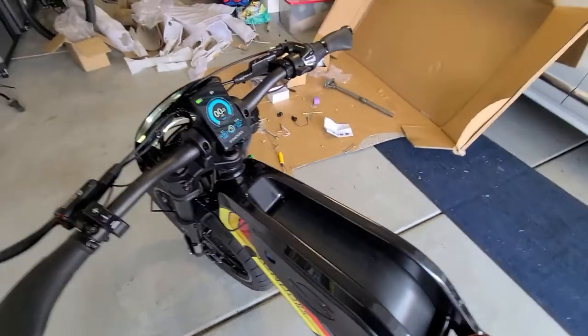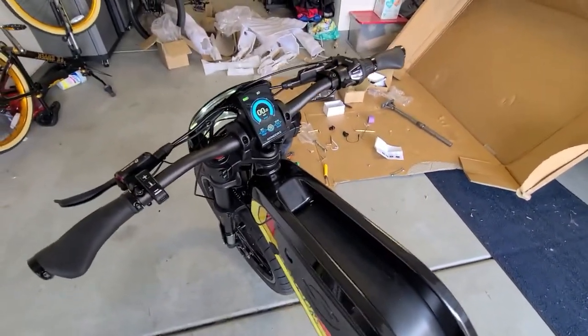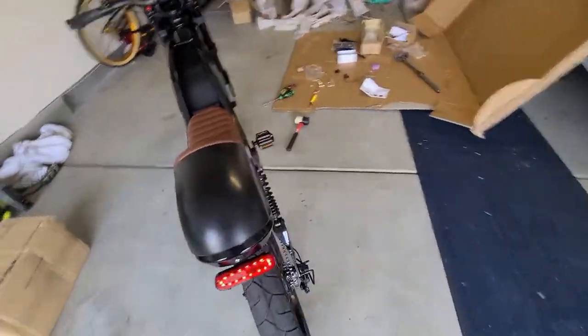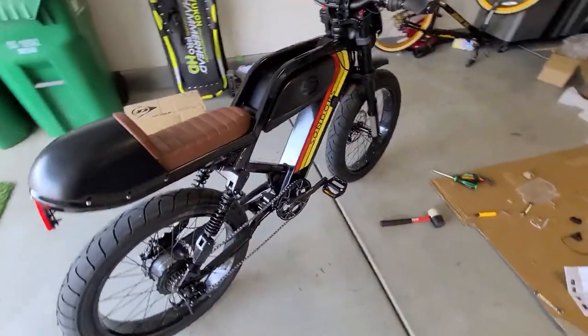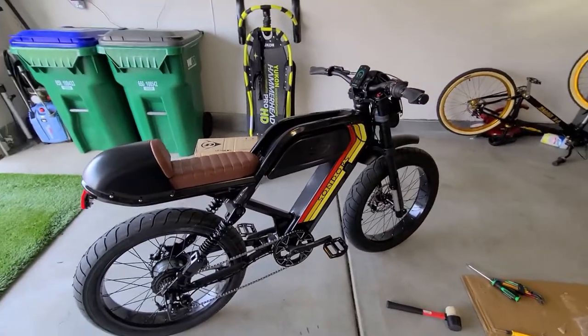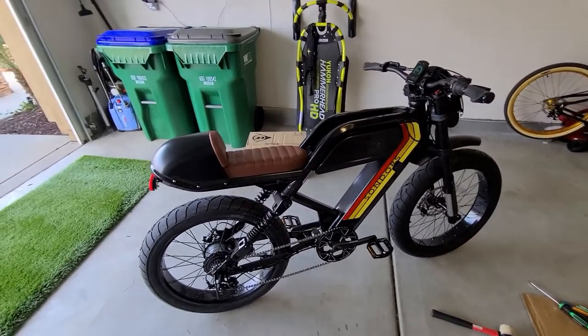I'm going to have to take it to a bike shop or call Sondors and ask what's going on. So I'm going to end the video here. I'll probably make another video of me riding the bike, and maybe I'll have some follow-ups for these problems. Stay tuned.